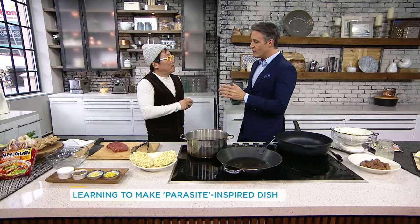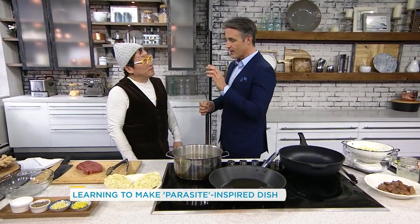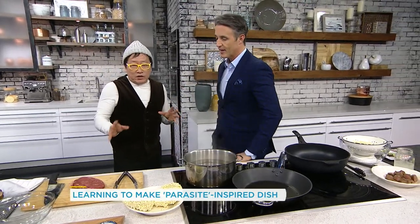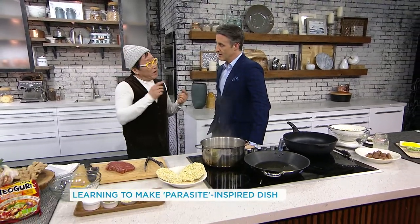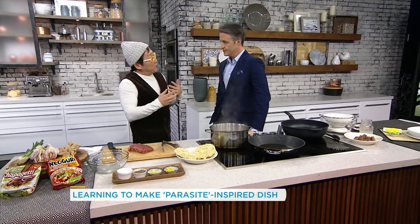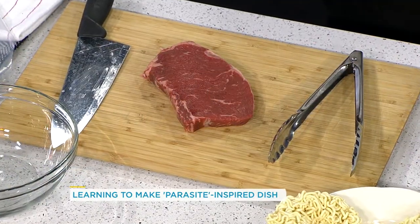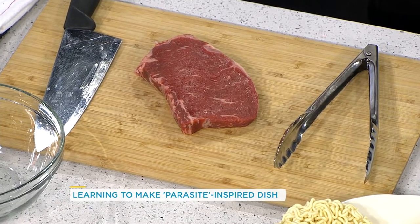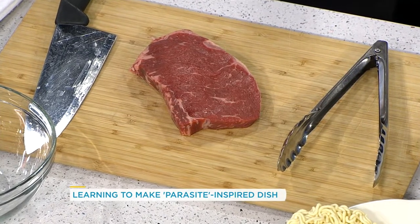In the movie, it's served with beef. We're doing it with sirloin, but there's also another translation issue. Sirloin is really good high-grade beef, but in fact what it actually is is called hanyu. Hanyu is kind of like a Korean version or breed of wagyu — a really ultra-premium type of beef.